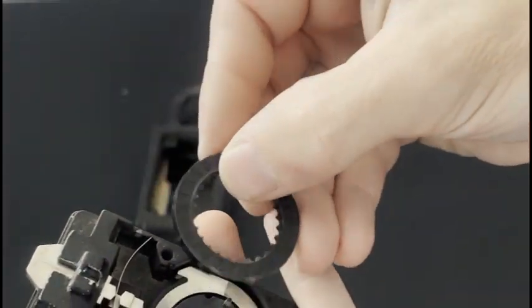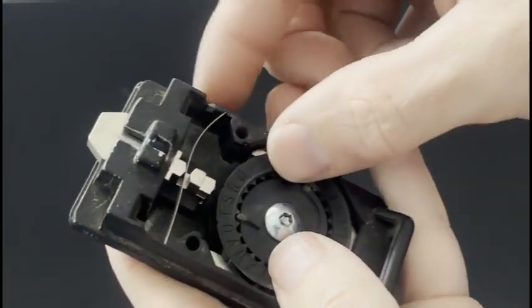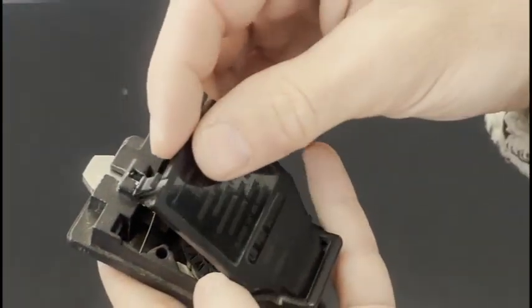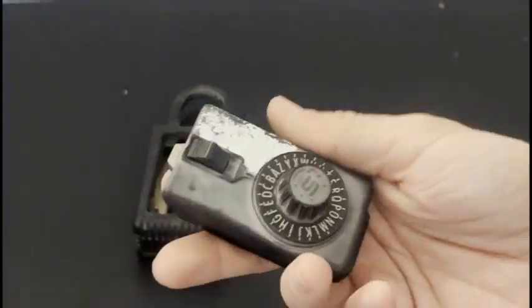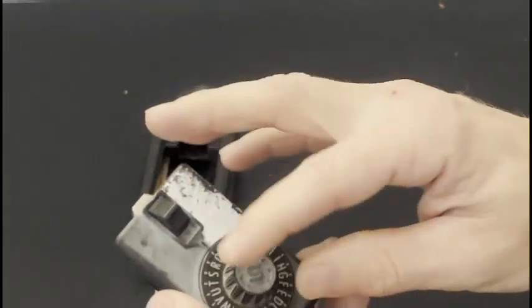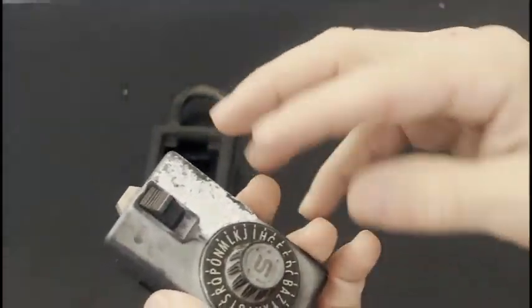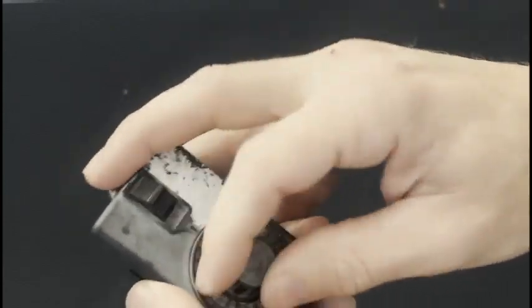We're going to find the letter T right there, align T to the notch just like so. Then put the back plate on to make sure nothing falls out when we turn it over. Now that we've set it to CAT, before putting it back into the lockbox, you want to test it this way — in case something messed up or a notch slipped. We'll cycle through all of the wheels one more time, make sure they're good, and then stop on C.